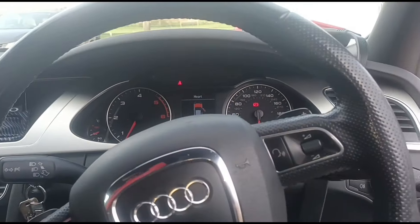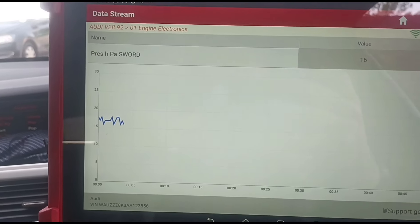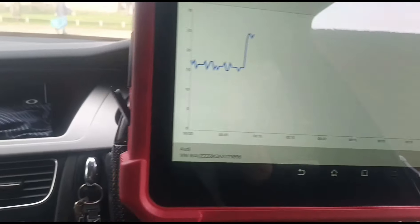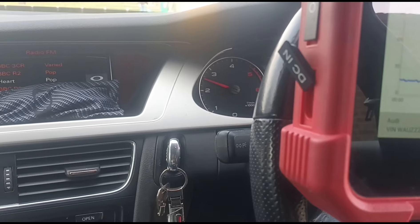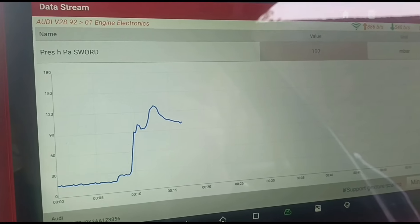We've had the vehicle running for a while — I've got that flashing glow plug sign there. Just giving it a few revs up and down to get the pressure up on the DPF. We're sitting around about 21–22 millibars. We'll hold the revs as high as it goes — about two and a half thousand RPM. Should just be able to watch that pressure coming down.